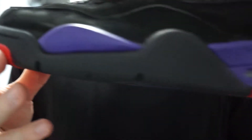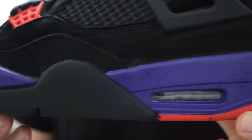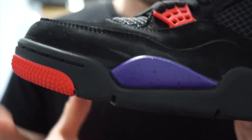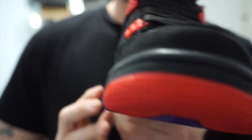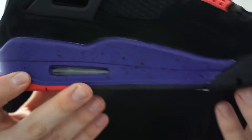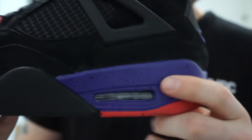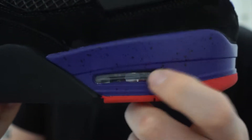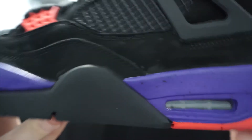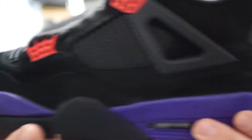Moving on to the midsole, you've got your purple midsole with the black speckling — black here, purple here — and then all black towards the front with your visible air bubble.